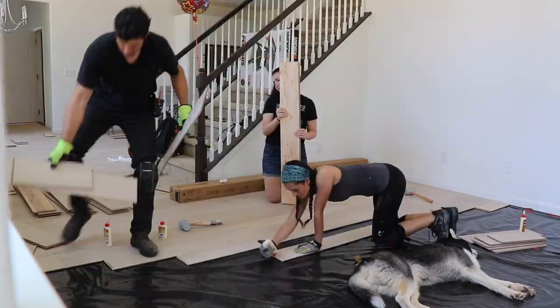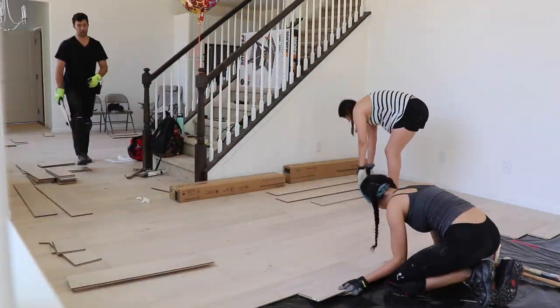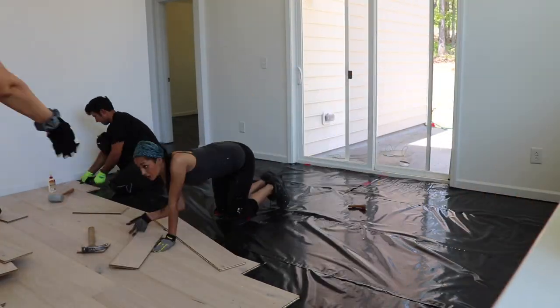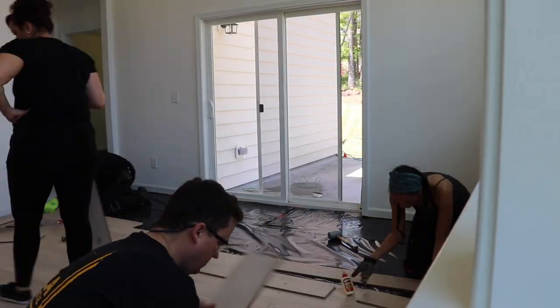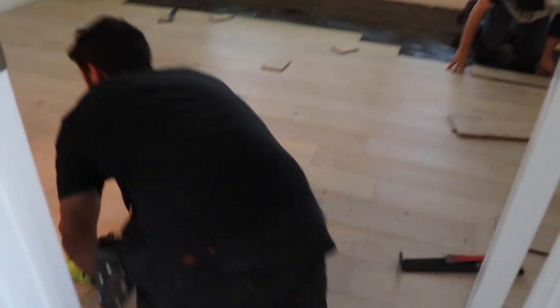Good morning — well, afternoon. Kaylee is the coffee girl, always bringing us coffee. The living room is done and it feels so good. The bedroom is almost complete, getting there. It's done — well, almost finished. We're just going to put in the shoe molding and we're all set.